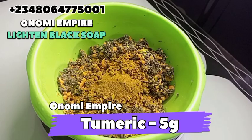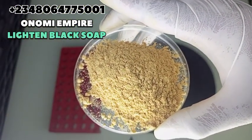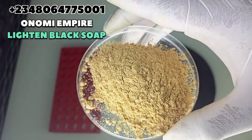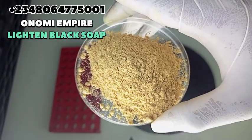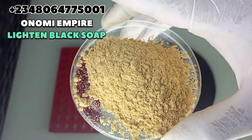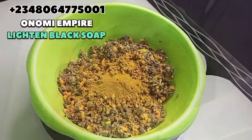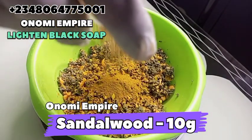The next thing I want to add to this production is sandalwood powder. This is also rich in antioxidants, helps to tone the skin, fights wrinkles, dark spots, dark circles, and fine lines. It also helps to repair damaged skin. I love this powder so much, so I'll be adding it in our formulation.